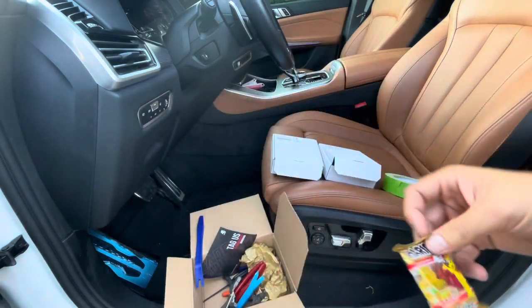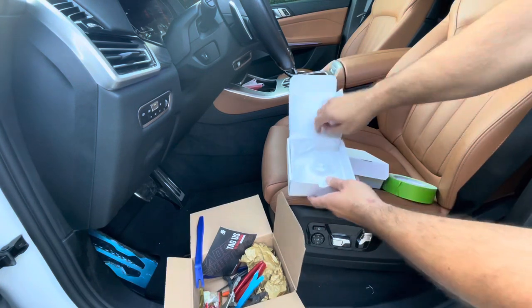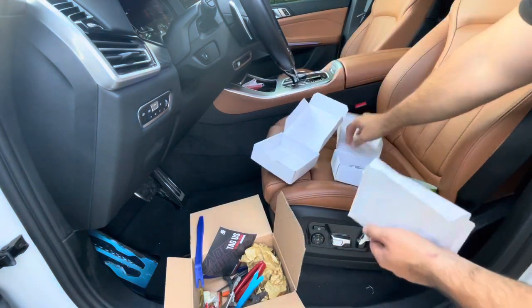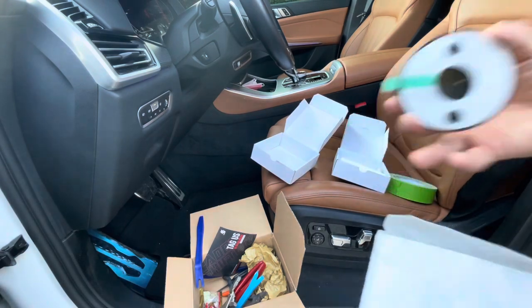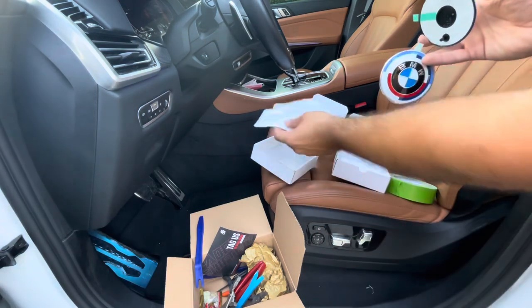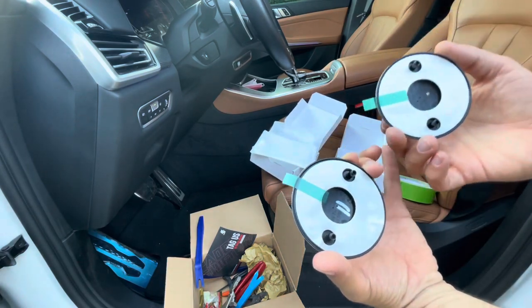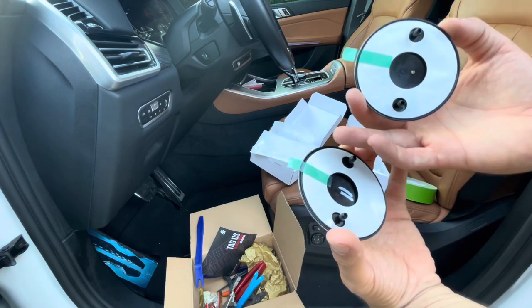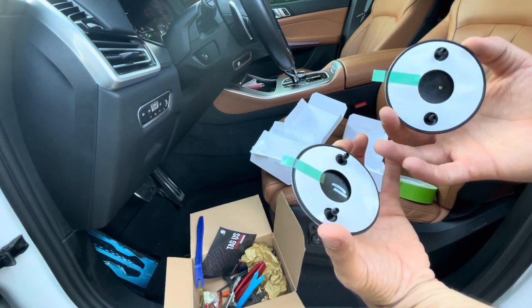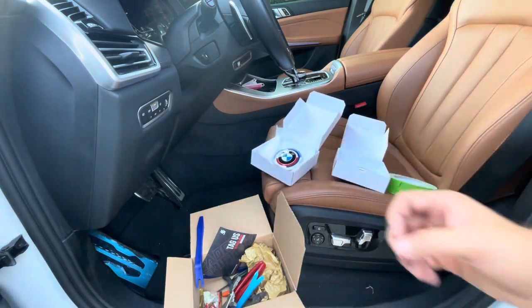Anyway, not talking about the candy here. So the emblems look identical, so I'm assuming they're the same for the trunk and the hood. I don't see a difference, and I didn't see any labeling indicating that one is for the trunk and one is for the hood. They both look identical and they both have these stickers on the back. Let's try to remove it and see how that's going to go.